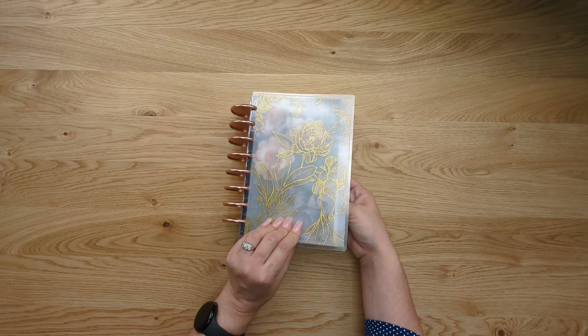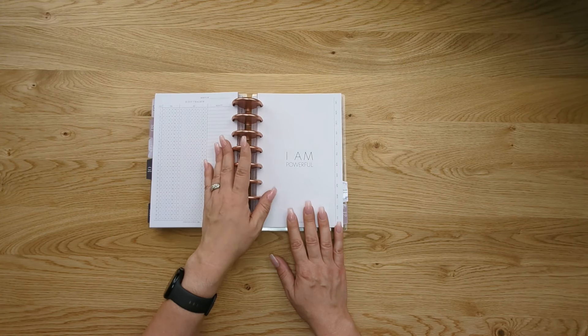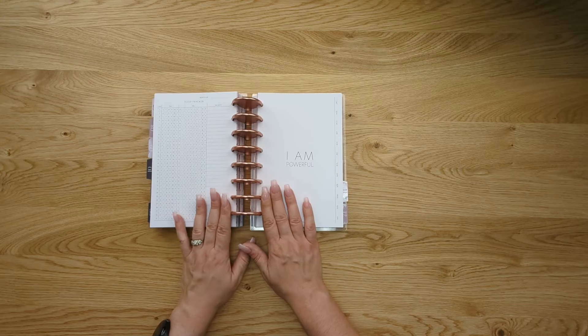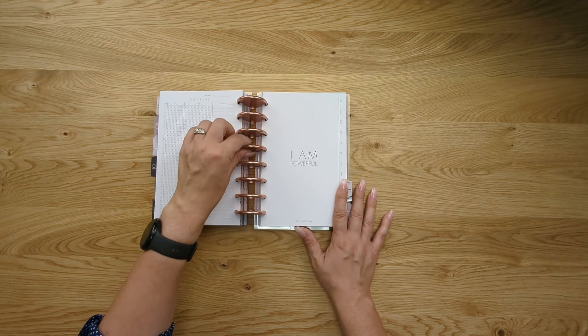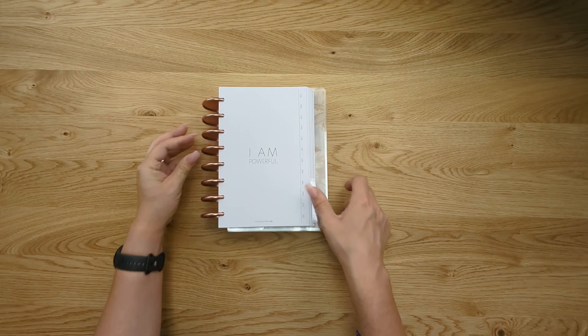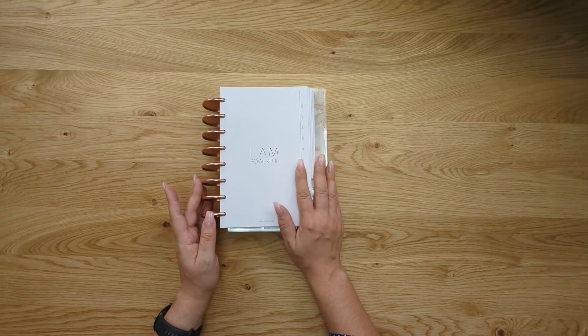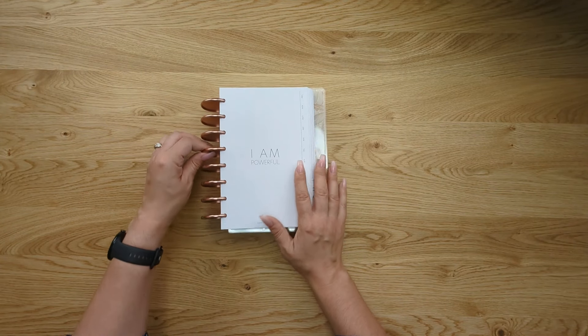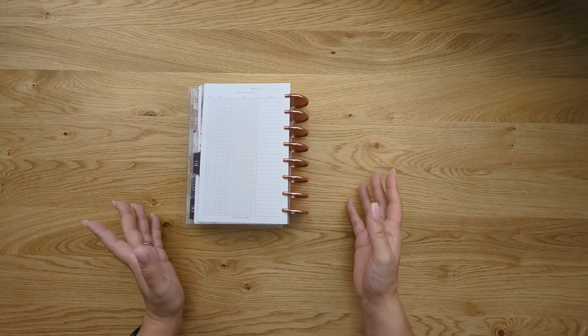Another question we get is: how do you write with the discs if you're left-handed, since the discs can get in the way? What's really nice about discbound planning is all you have to do is flip your planner over, and then the discs lay nice and flat against your planner pages, giving you a nice big surface to write on. That works both ways — whether you're writing on the left page or the right page, you can do the same thing.